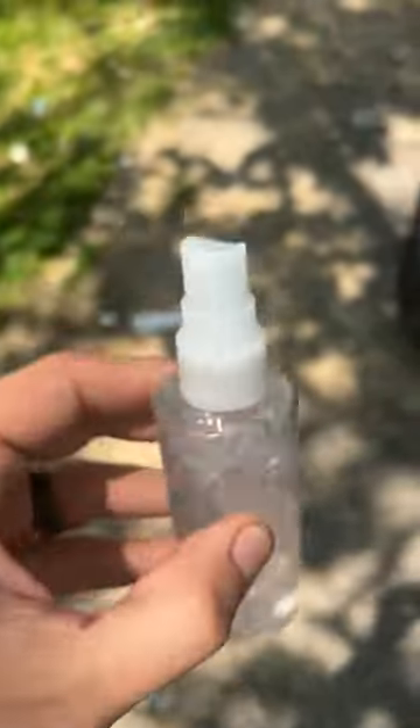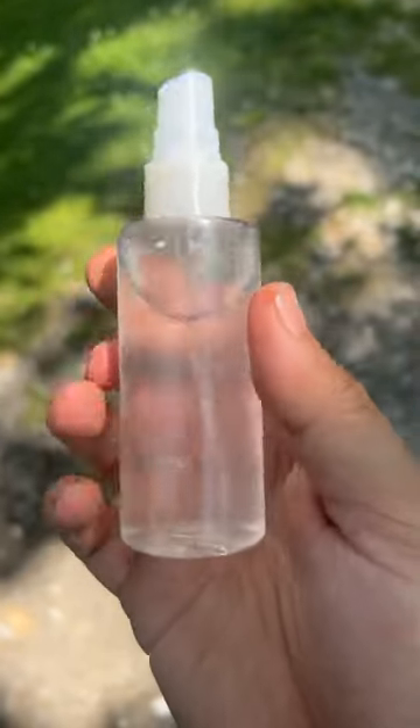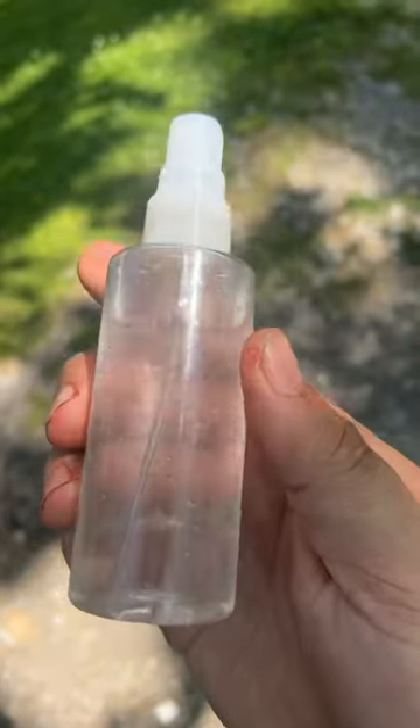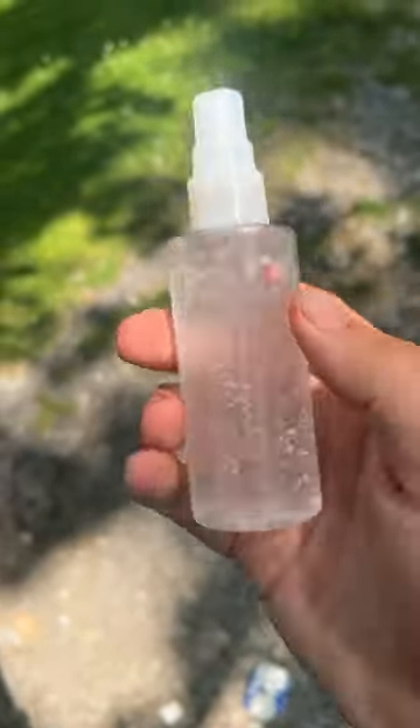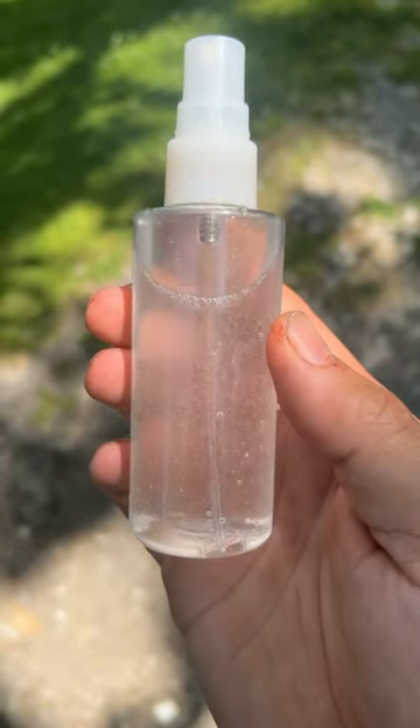Then shake the spray bottle, mixing the oil and water together. Then just take the spray with you camping, fishing, or just use it around the house. Just make sure you shake it before every use and it will repel every tick, mosquito, and flea. Enjoy, and I'll see you in the next one.